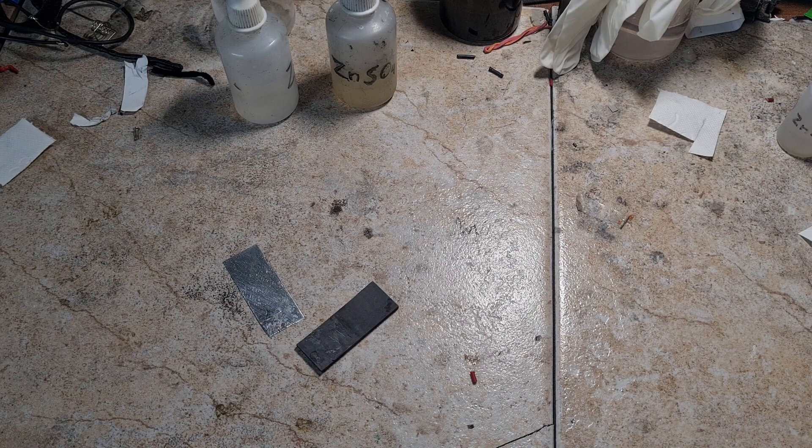The zinc bromide battery is still a really good battery, but you need to put a little bit more work into the housing and so on. In the end you can get a really nice zinc bromide battery. If you want to see how a zinc bromide static battery is made, the link will be in the description.